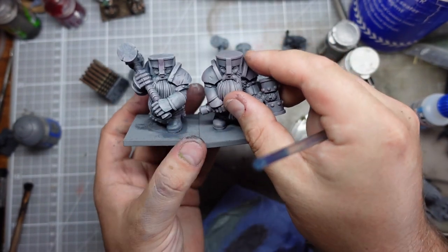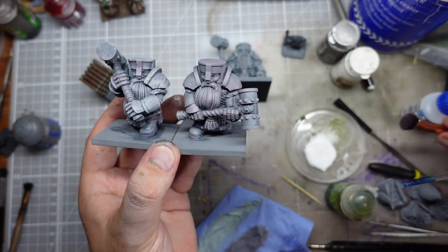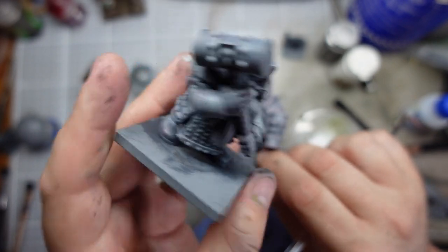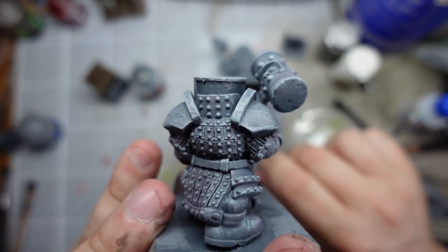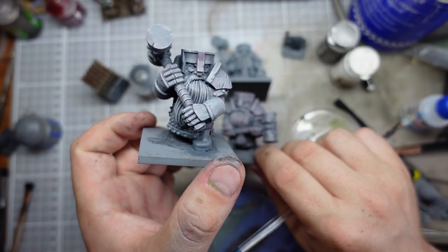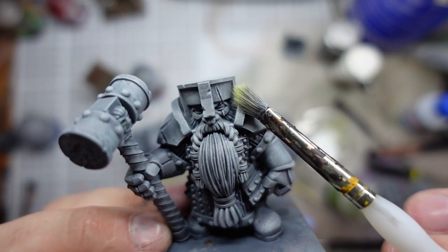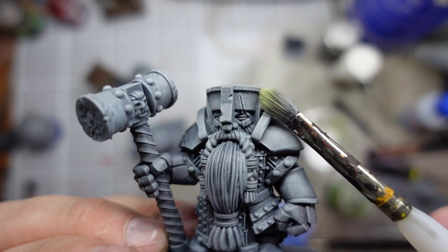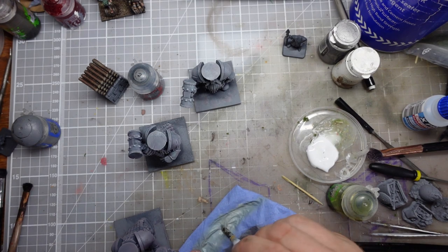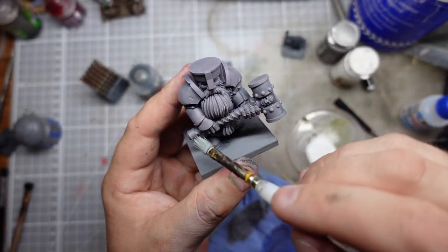I used a different brush to do the last drybrush — rather than the puffy makeup brush I used to undercoat with — and I think that has ended up with some crisper highlights. I'm really happy the way that's working out; it's picking up all the little details. The light and camera maybe aren't doing them the best justice, but you can see it's managed to just pick up the little raised edges without me having to individually highlight them.